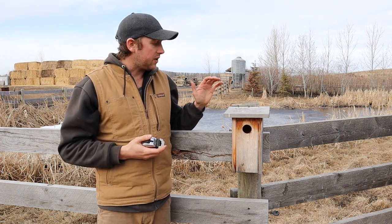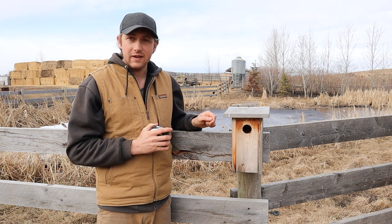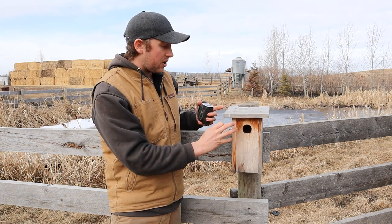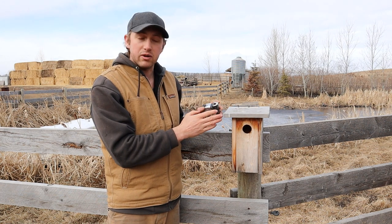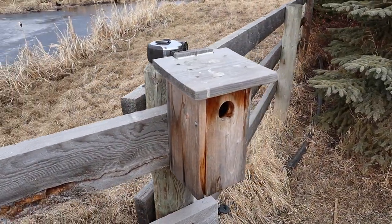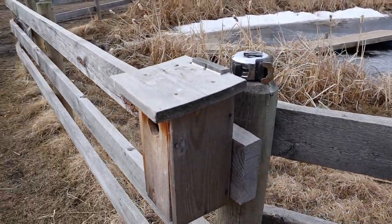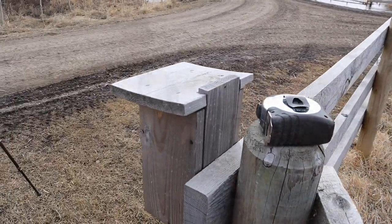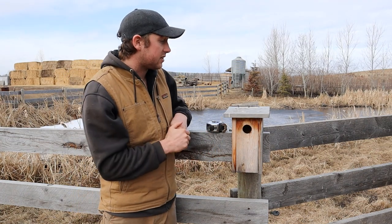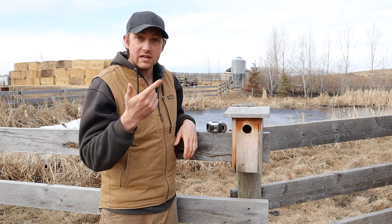The best design aspect of this birdhouse is that you don't need a table saw to build it. Even though you've got all these different sized pieces, it's all just regular dimensional lumber. The roof is a one-by-eight, the two sides are a one-by-six, the back and front are a one-by-four, and the bottom is also a one-by-four. All you need is basically a chop saw or miter saw — and you don't even do any miters, just straight cuts.